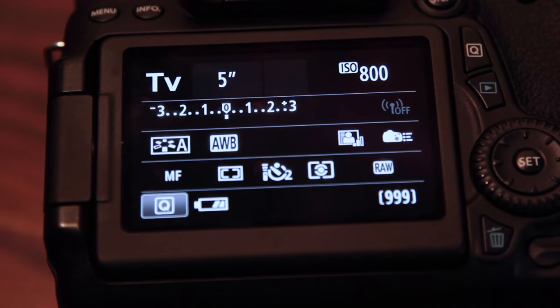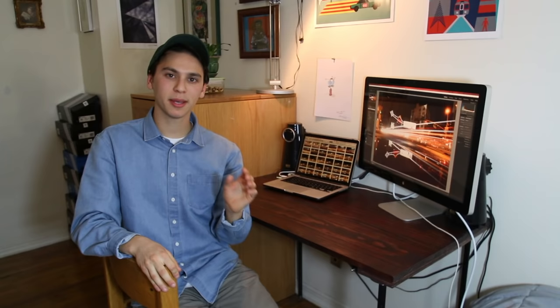For the next two steps, those of you shooting in shutter priority mode can ignore me, but if you're shooting in full manual, listen up. Step five: set your ISO. ISO is how sensitive your camera is to light. The higher the ISO number, the brighter and grainier your shot's going to be. So for long exposures, we're going to minimize graininess and set our ISO at 100.